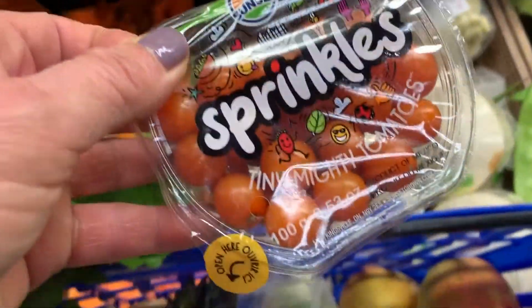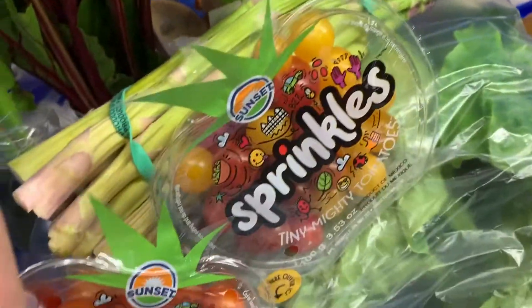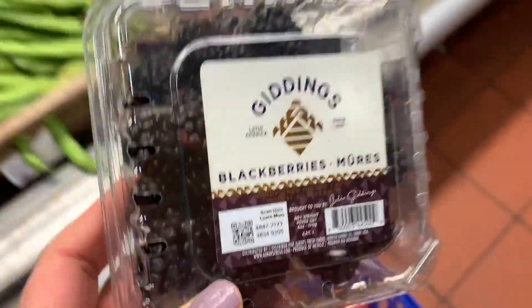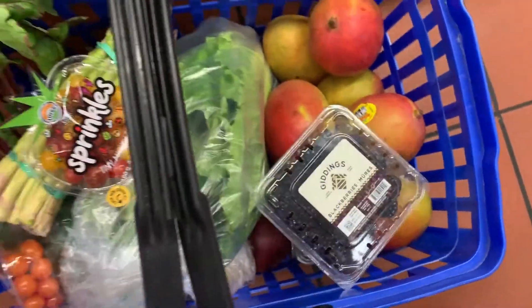I'm going to get this one too. Also, I'm going to get these blackberries that we love. And that's it.